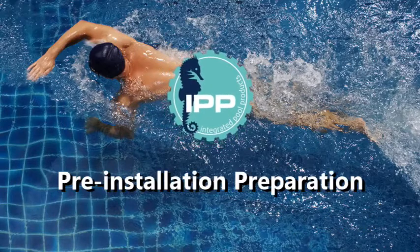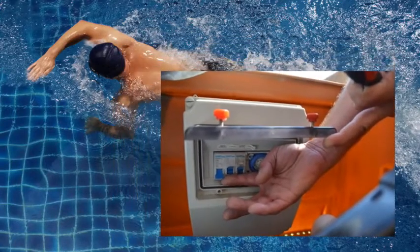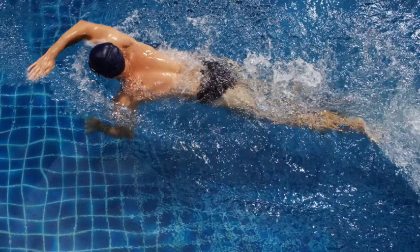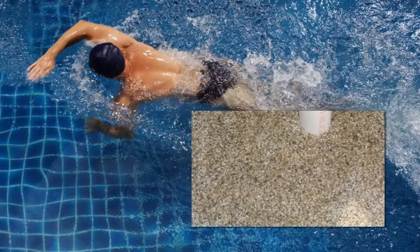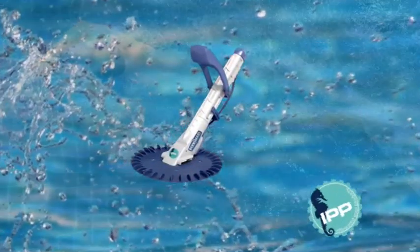A small amount of preparation is required before installing your new automatic pool cleaner. Clear out the weir basket and backwash. Ensure that your pump is not running. Ensure that there are no cracks in your vac lid. If your filter sand is more than two years old, it may need to be replaced. Now your pool is ready for your new IPP Automatic Pool Cleaner.